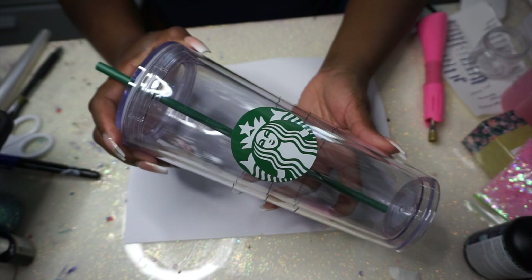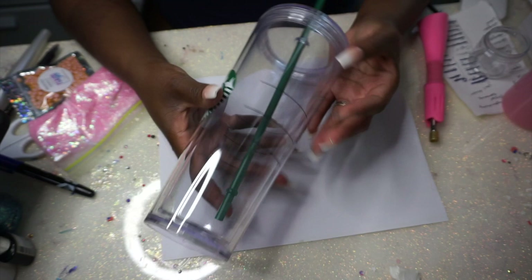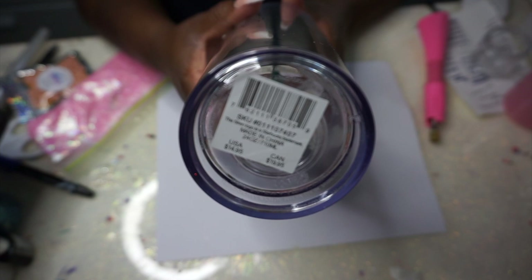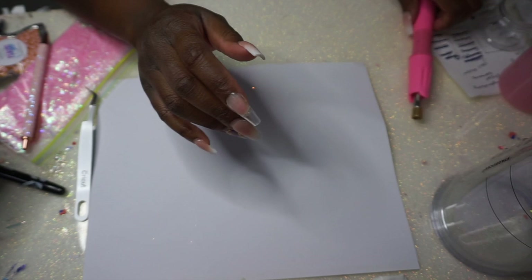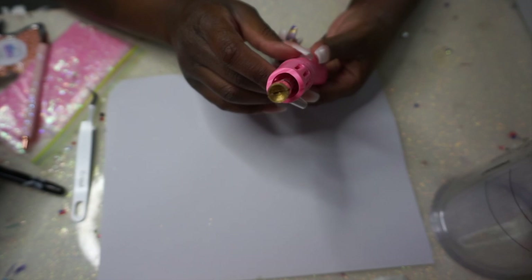Hey you guys, it's Monica, and welcome back. Today is going to be a detailed video on making the Starbucks snow globes. This is one of my more popular videos and I get a ton of questions on it. You're going to need a Starbucks tumbler from Starbucks, whether it be a standalone store, inside a Kroger, inside a Target.